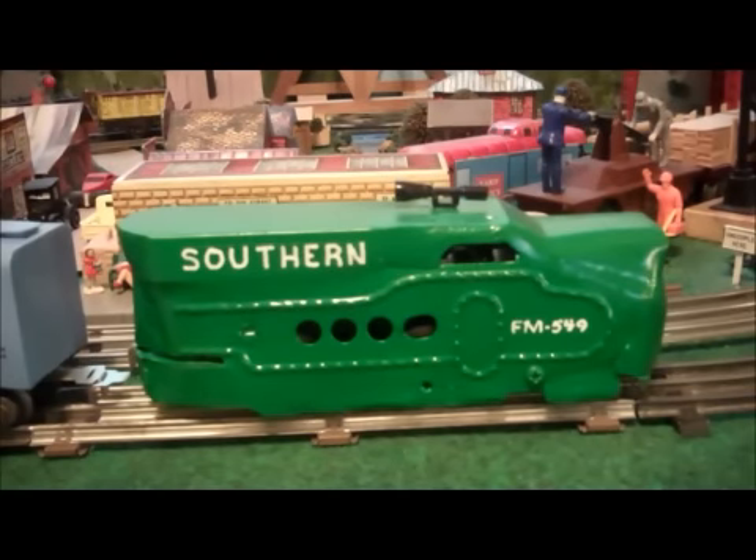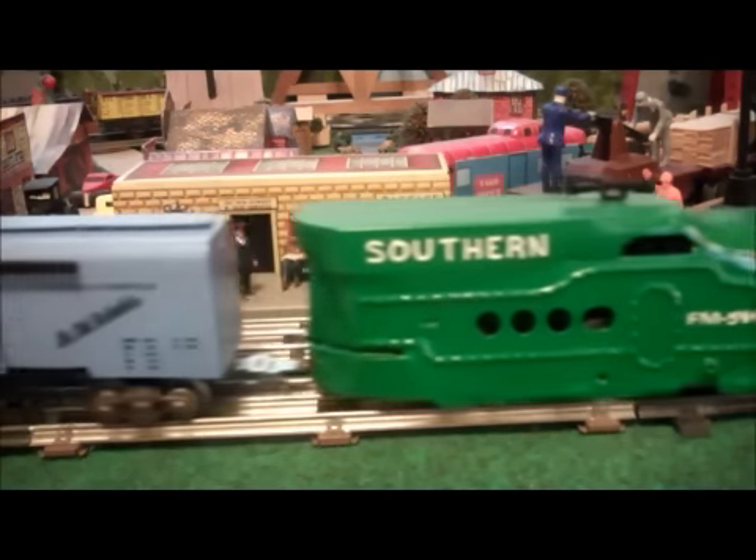This is the parade of PVC cars — not all boxcars — that I have built out of PVC tubing, shown earlier in the video. Pulling them is my Southern FM549 locomotive, which is not plastic of course, and the first up is one of my favorites.